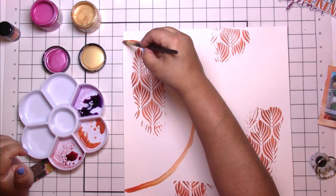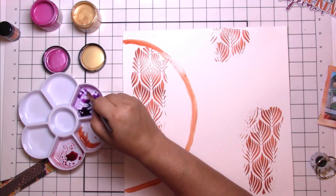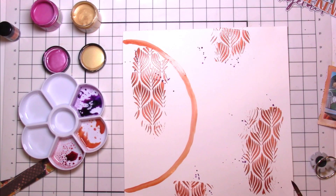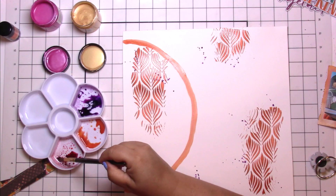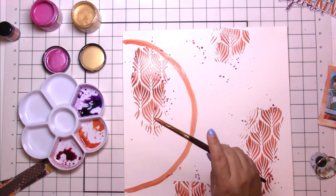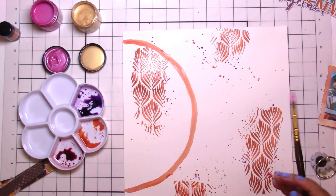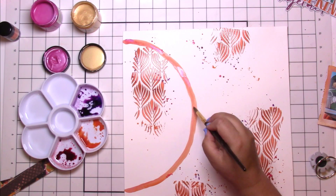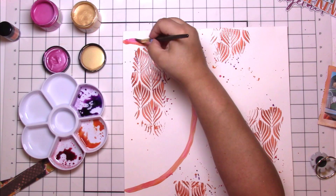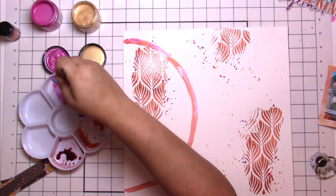I thought I wanted to do kind of a half wreath thing — this collection has these beautiful leaves — but I didn't use it after all, though the idea was there. I think the biggest problem was the die cuts were so large and I really didn't want to manipulate them too much. But I did have fun using all these pretty fall colors.